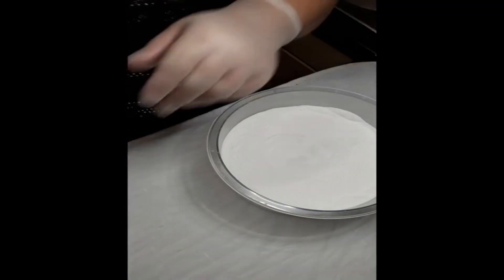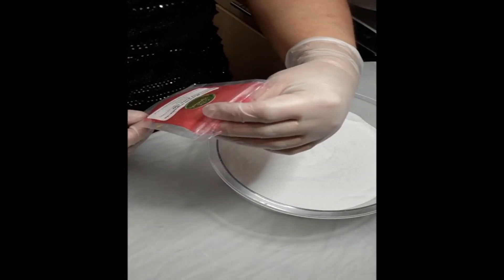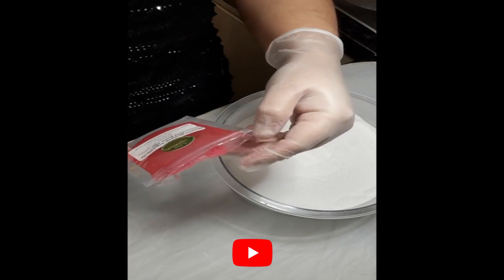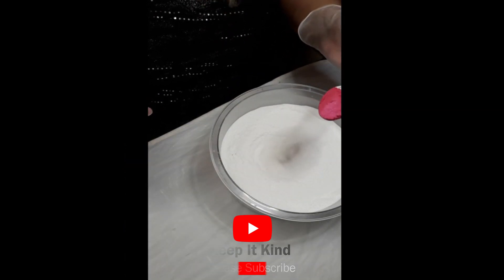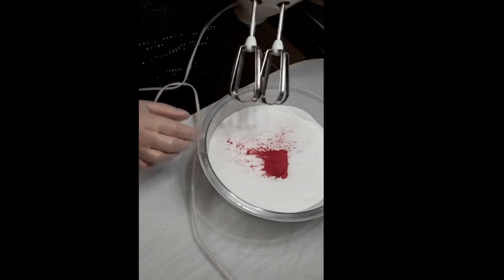Now I'm going to add my mica powder, which is called Red Rose and it's from Mineral Makeup Ingredients. It's just a little bit less than a teaspoon if you level it off — about 1 teaspoon of mica that I'm putting in there. I'm just going to blend that through.